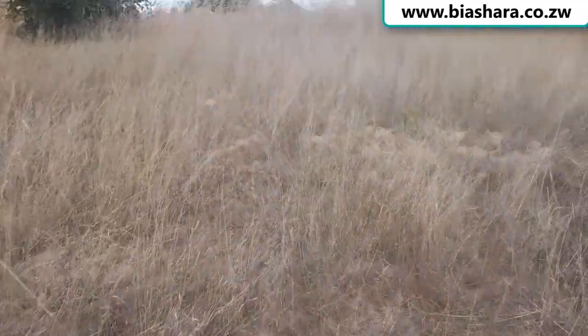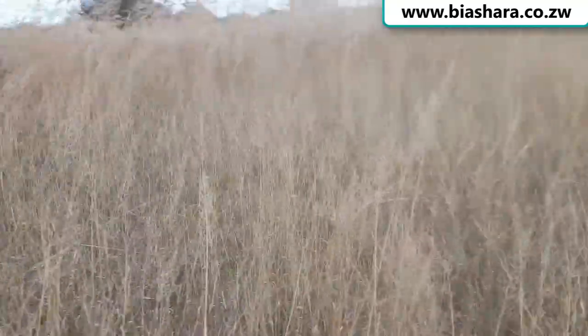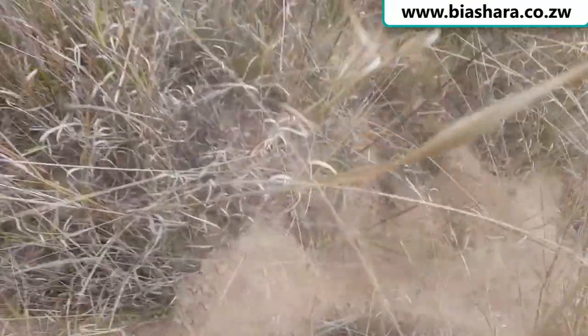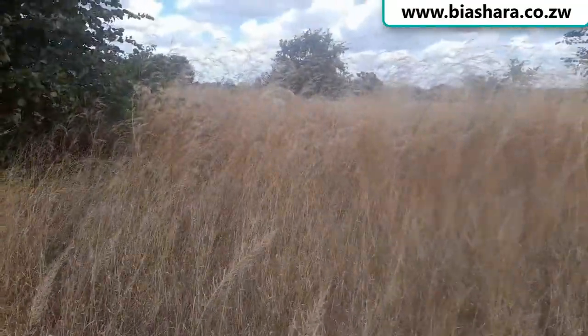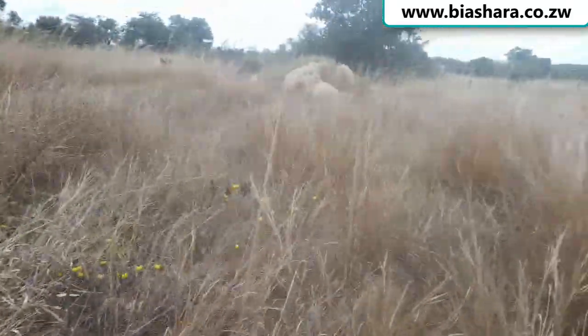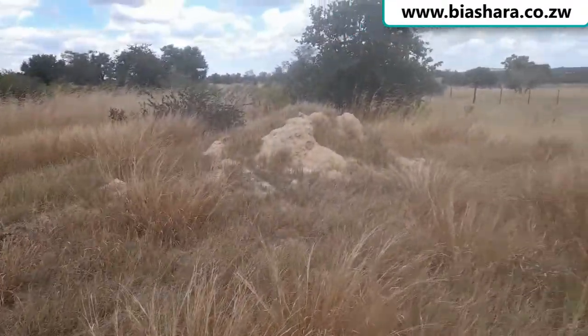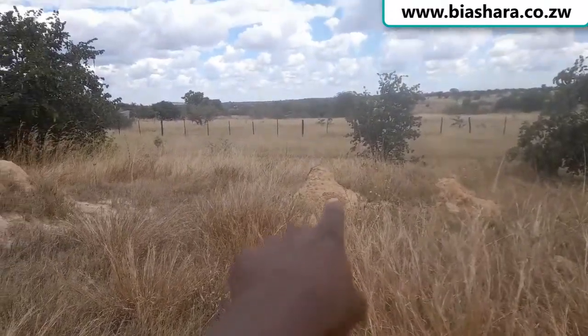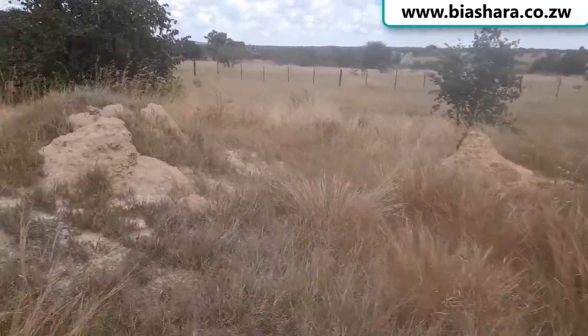Right here there is a little bit of a hill at this place, and I'm going to go up a little bit to show you. There are signs that this place has got a lot of termites — and that's an avocado tree we are planting there. Let me just go back to the hill. This whole hill is the type of mud they need to build those kind of bricks. I'm not sure what you call that structure made by termites — a termite house or something.